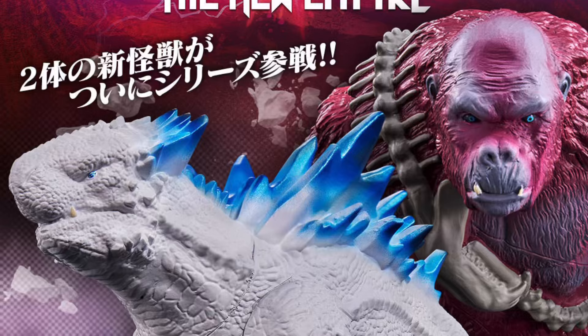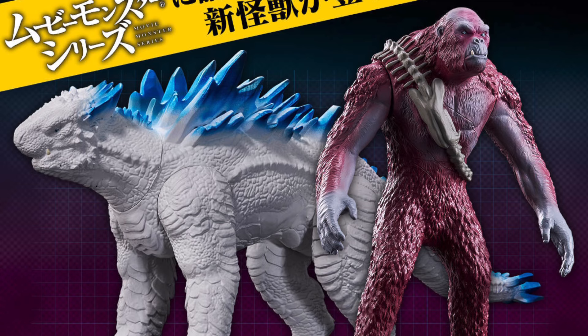Back with another one real quick. Bandai Movie Monster Series has unveiled their Scar King and Shimo from Godzilla x Kong. They're doing it as a set through Bandai Premium.